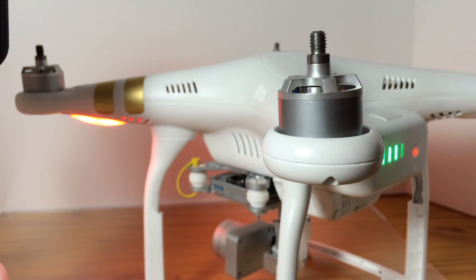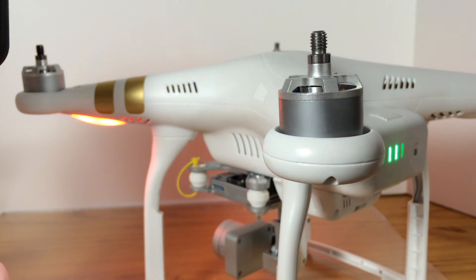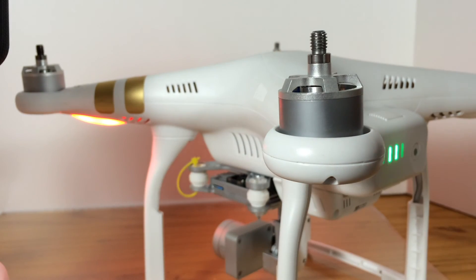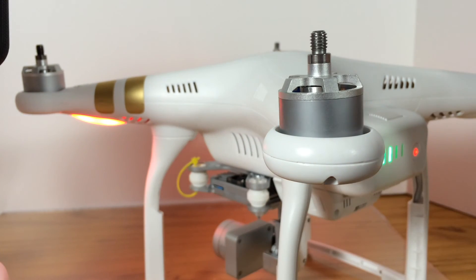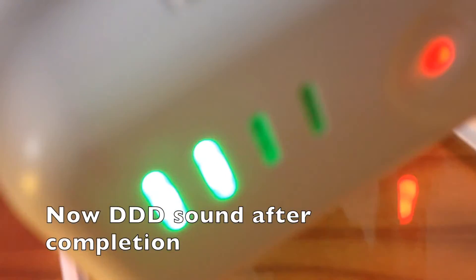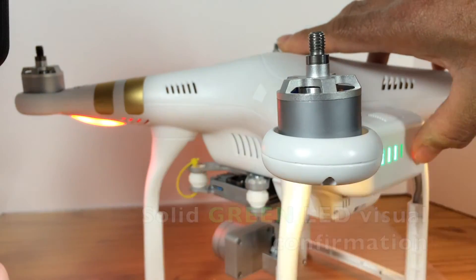You will be able to get, once again, for each battery, red and green blinking lights. You will also see on your batteries that the lights and charge levels are blinking. You will get the sound confirmation that the firmware upgrade is taking place, and eventually when it is completed you will hear the 3 beep (3DDD) confirmation sound and the solid green LED light to let you know that each battery has been upgraded.